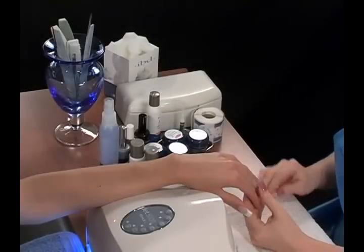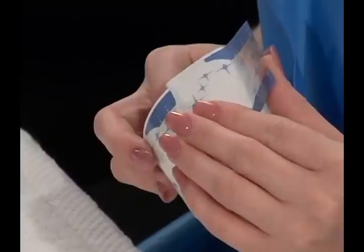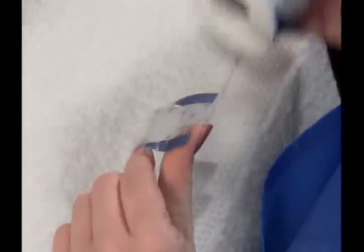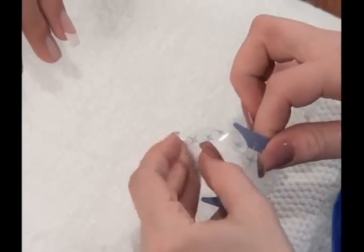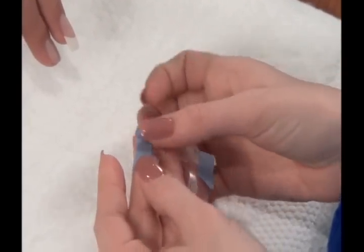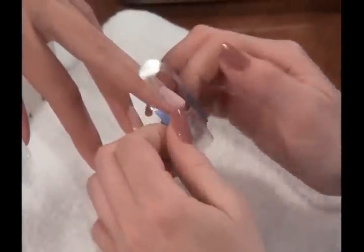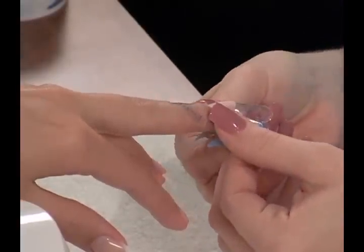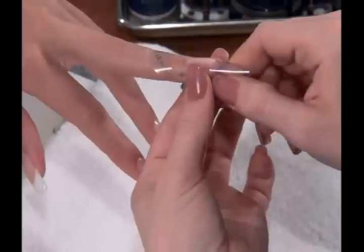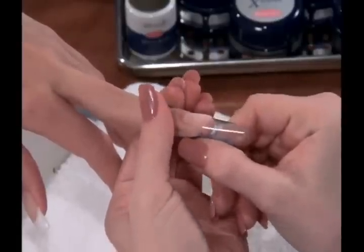The first step is applying IBD's clear nail forms. Using the clear form allows nails to cure from the top as well as from the bottom. Remove form from the roll and place the center cutout on the underside of the form for added strength. Roll the form with both hands and slide it under the free edge of the natural nail. Secure tightly, being sure to prevent any gaps between the form and the natural nail free edge. Pinch the tip together, shaping the form for that perfect C curve.